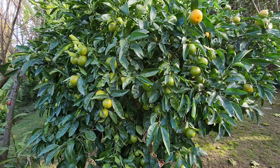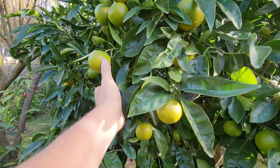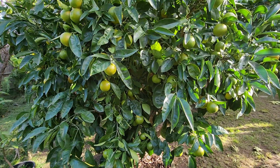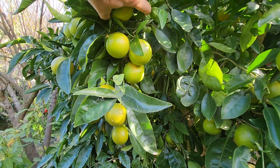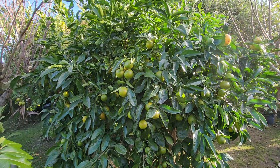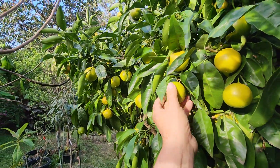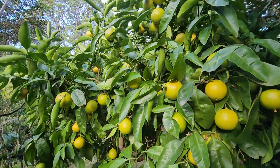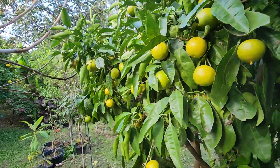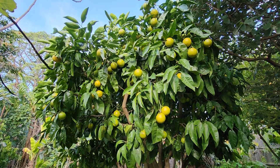Hi guys, welcome back to Fruitopia. It's the beginning of winter here in Australia and I wanted to highlight this loaded tree, which hasn't been loaded in two or three years. I did a bad prune a few years back and lost a couple of years of heavy harvesting, but now it's all come back. As you can see, even when you screw up you get rewarded eventually. The tree we're talking about is the tangelo, which is a cross between a grapefruit and a mandarin. These will be ready around September-October in the early part of spring, so it looks like we're going to be really busy enjoying the tangelo in about four months.